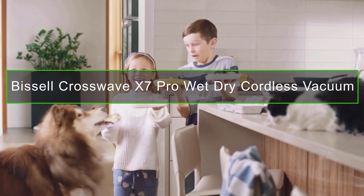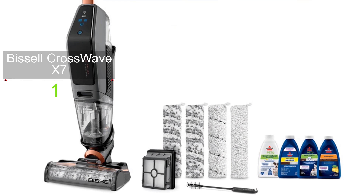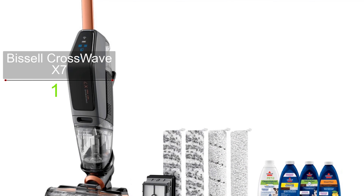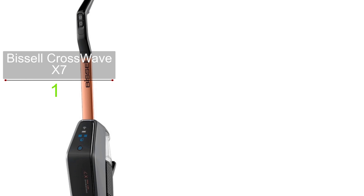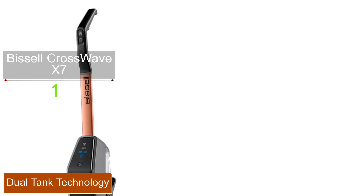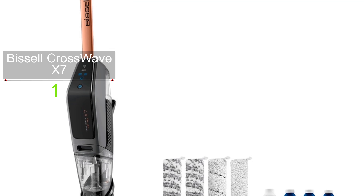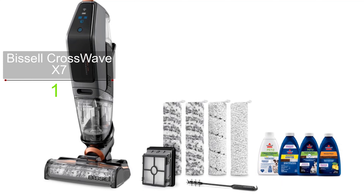The CrossWave X7 is cordless, giving you much more freedom to clean in any direction, and it runs for about half an hour before needing another charge. There's even a turbo pet mode that increases suction for a deeper clean. The Bissell CrossWave X7 combines cleaning steps and saves you time by vacuuming and washing at the same time.